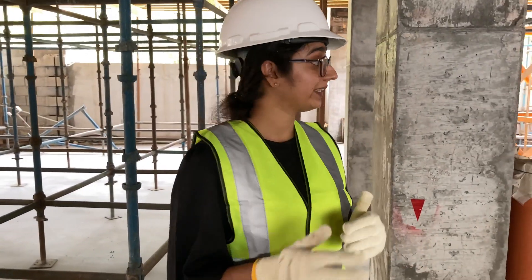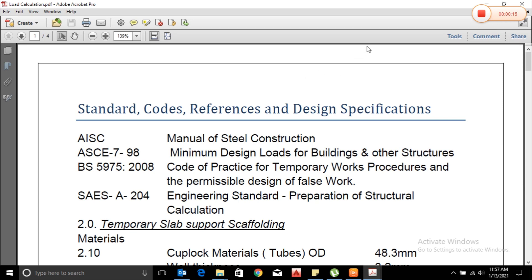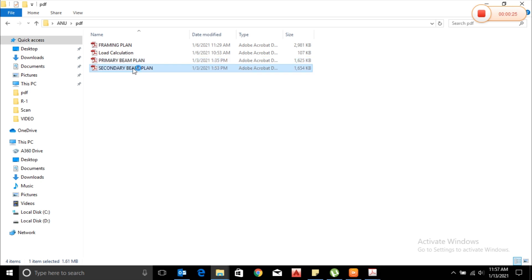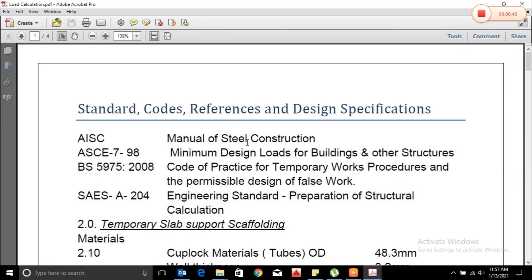Now we will see how to erect them on site. Before that, I will show you the drawings we use from the cup lock contractors. The formwork drawing is given by the formwork contractor, who designs it based on the PT drawing we provide. One important note: based on the contractor, there may be small changes in the names of some parts. Normally we have three different drawings: framing plan, primary beam plan, and secondary beam plan. Along with these, the contractor will also provide design calculations.